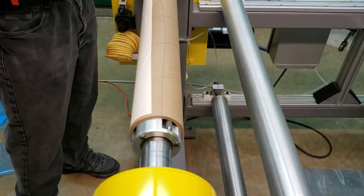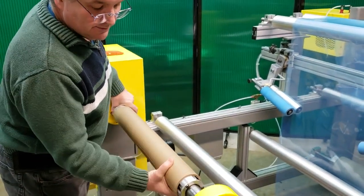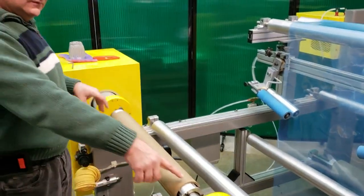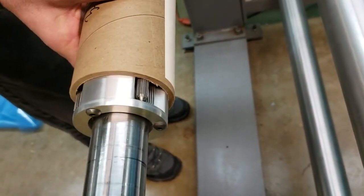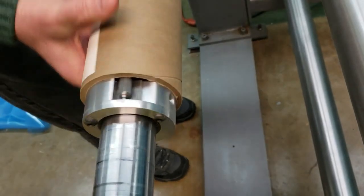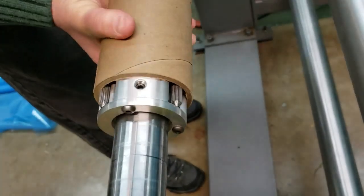To disengage those rollers, what we do is rotate the core back — now they're disengaged. You can see the rollers are in the back position and they don't grab. The rollers grab in the forward position, but if I turn that on you can see those rollers move forward. That's how the chuck works.